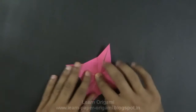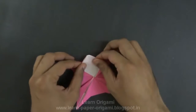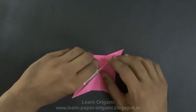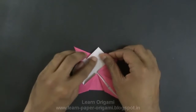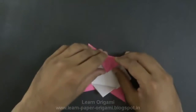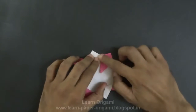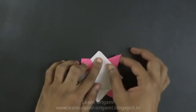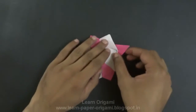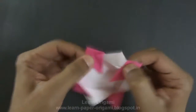Once we have folded these flaps on all four sides, pick this up and fold backwards like this. This triangle up and fold like this, and this one here as well. Fold these triangles back in. This completes the first part of our spinning top.